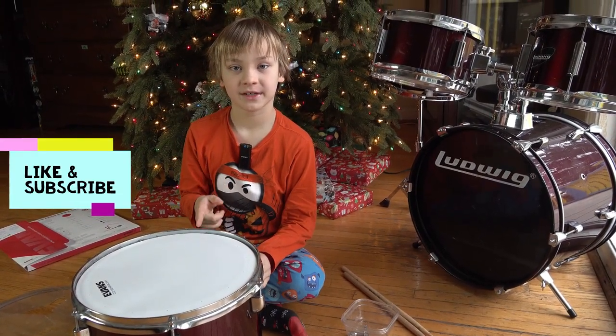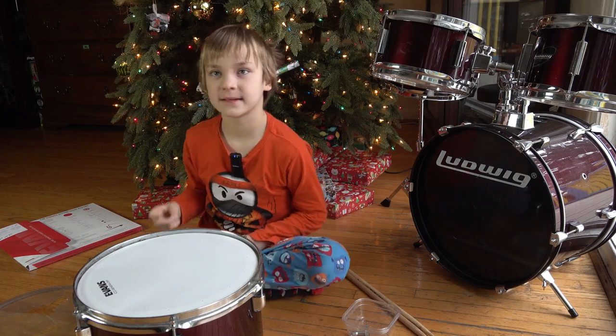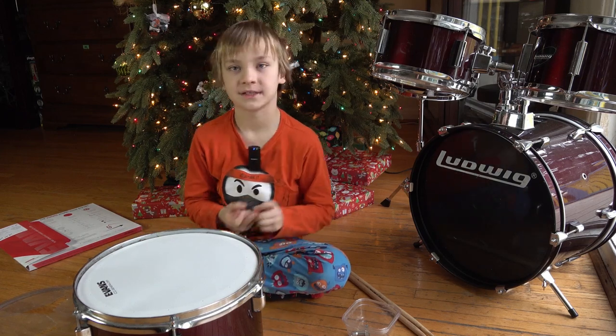And make sure to like, subscribe, hit the notification bell, share the video with family and friends and siblings. Bye.